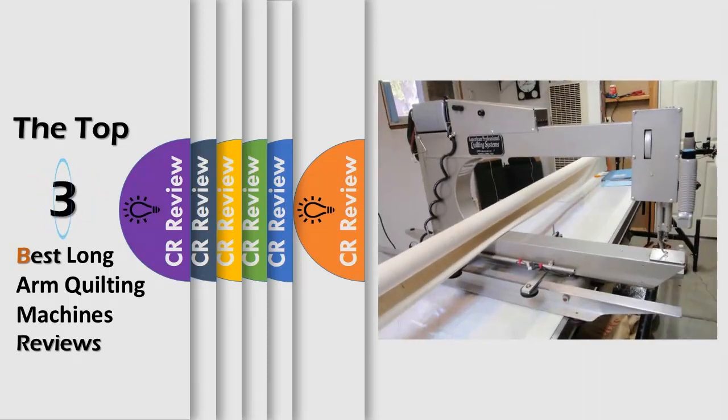Hello viewers, we have brought to you the top three best long arm quilting machines review powered by the CR review.